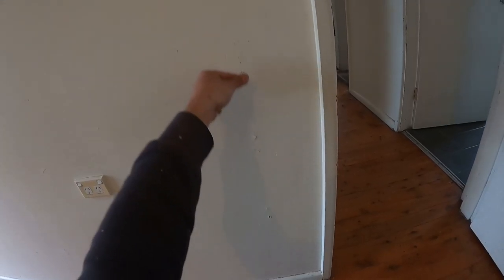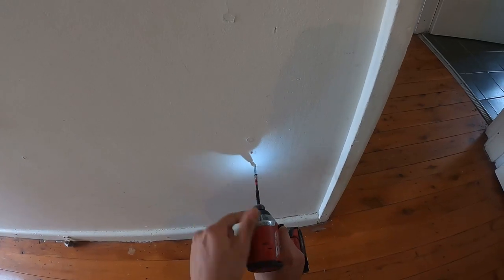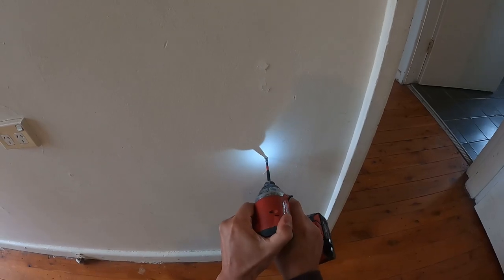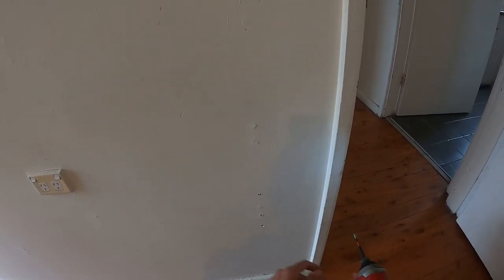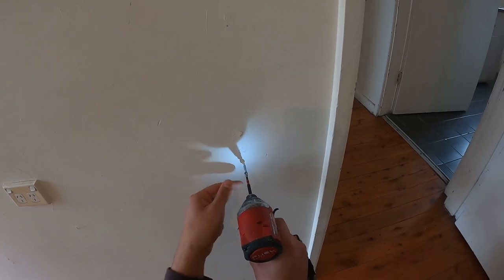So to fix this, the first thing we're going to do is re-secure everything back to the studs using screws. We're going to screw it all the way in and get everything to suck back into its original position. Counter-sink that just a little bit so that we can patch it later on. Now you might find they start to pop out as we begin screwing everything back in — that's okay, because after we screw all of this in, we're going to start scraping everything back, and if we can remove those nails we'll remove them. If not, we'll tap them back into place.